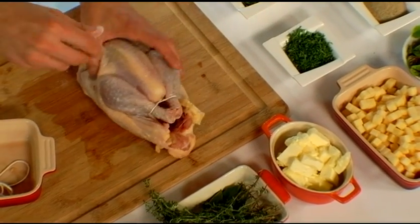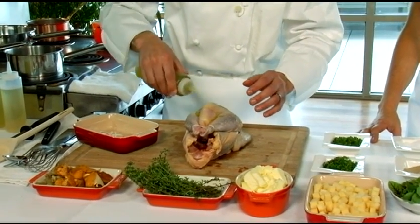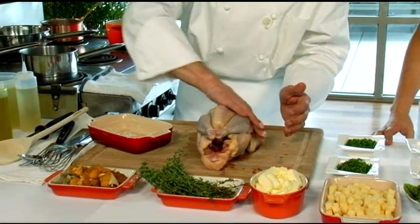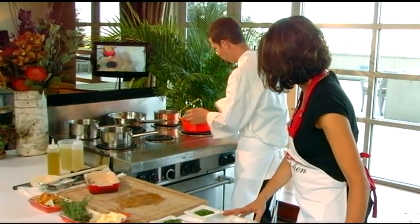You want to season pretty heavily, and then we're going to rub it with olive oil — just to help make the skin nice and crispy. We'll take our bird, put it right in our roasting pan, and we'll go into the oven.